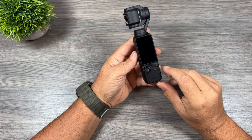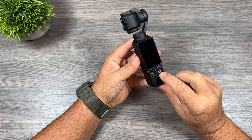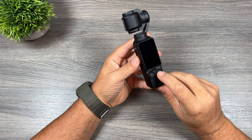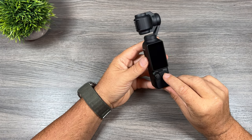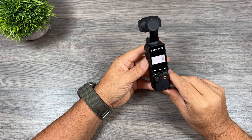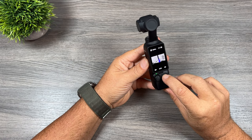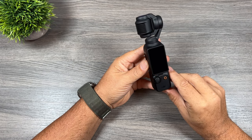Tip number seven is to do with powering on and off. You can use the record button on the front to power the unit on and off. When the unit is powered off, a quick press will go ahead and power it on. While it's powered on, a press and hold will power the unit off.